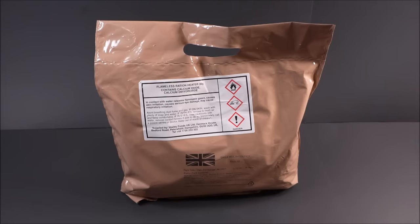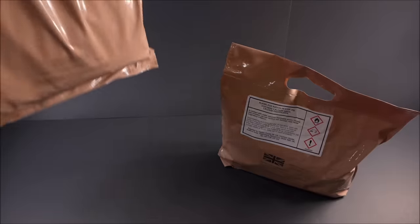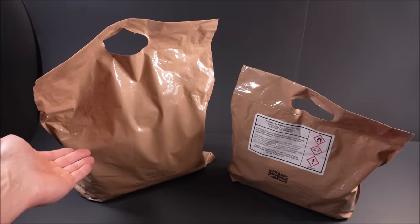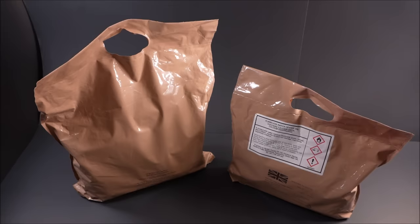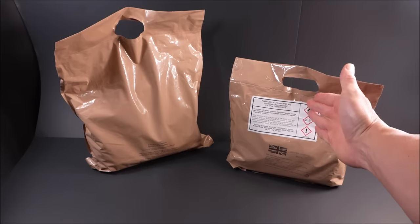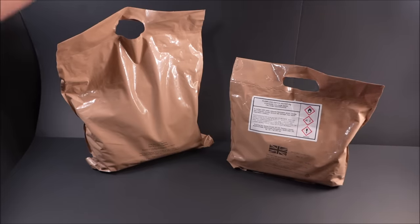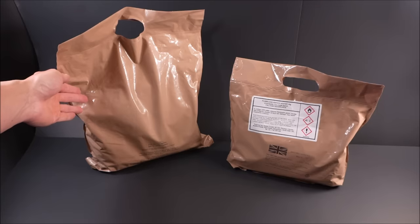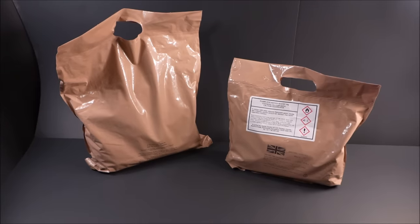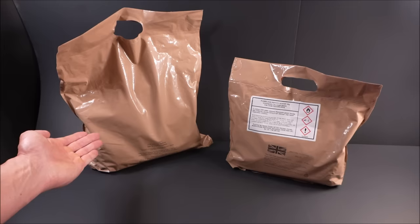This is a British Armed Forces Single Meal Ration Pack, or the SMR. And this is the British Armed Forces 24-hour Ration Pack General Purpose. The SMR weighs 1 lb 13.9 oz, or 849 grams, while the 24-hour General Purpose weighs 3 lb 5.4 oz, or 1515 grams. The SMR contains 1500 calories, while the 24-hour General Purpose has 4000.